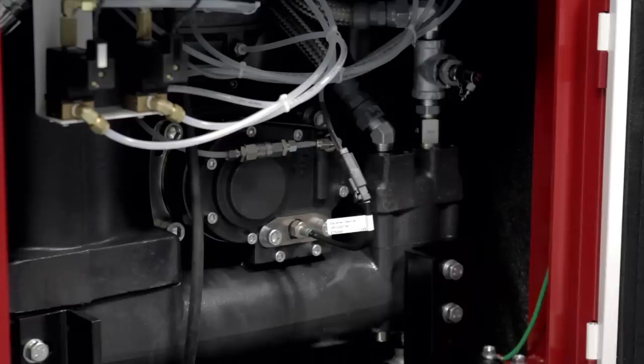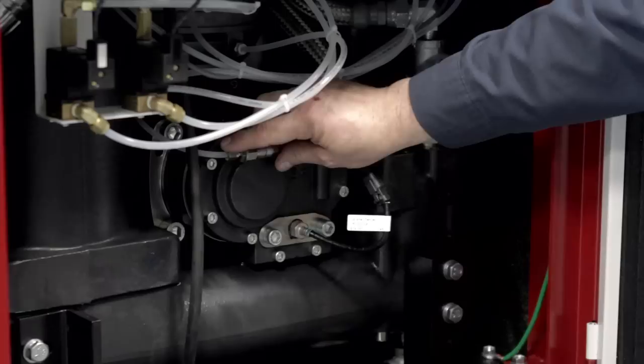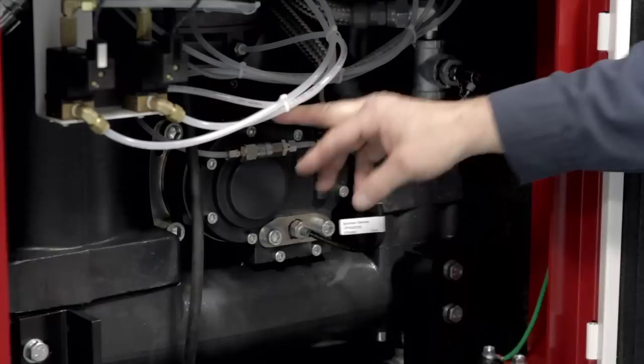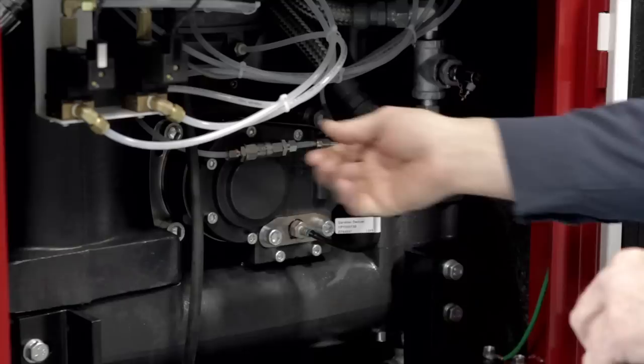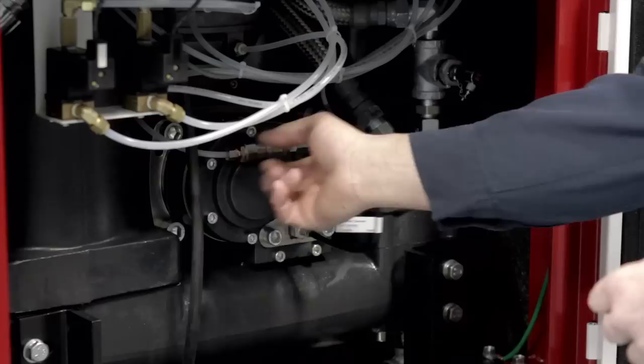We also have an inline scavenged check valve here. It's a spring-loaded orifice fitting that lets the oil from the separators return to the air end while it's running, through an orifice and a screen. We do like to remove this, take it apart, and clean the screen that's in there and make sure the orifice is open whenever we do a PM. Reassemble it, put it back in, and when we start the unit we always look to make sure we have a vapor of oil going through the line to confirm it's operating correctly.